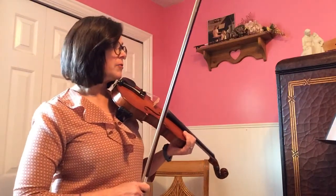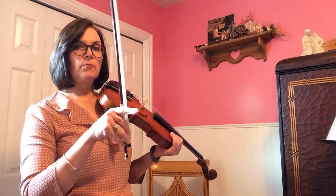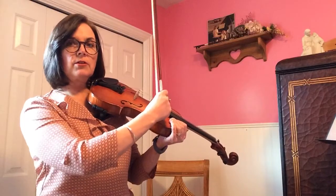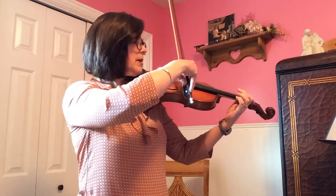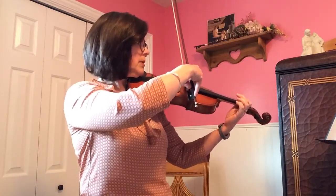Now I'm going to play it a little faster, and I'm going to show you a different way to pizzicato, where you're just actually using this and not securing your hand on the fingerboard. So here's a little different way to play the pizzicato — it's a little faster way. One, two, ready, go.